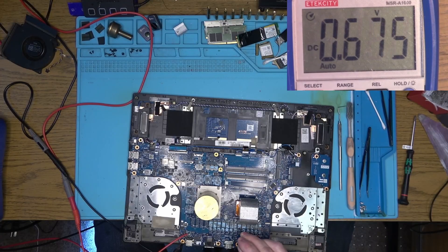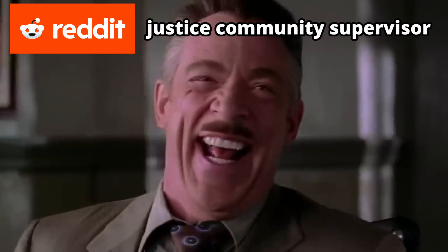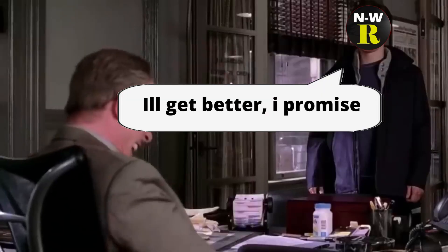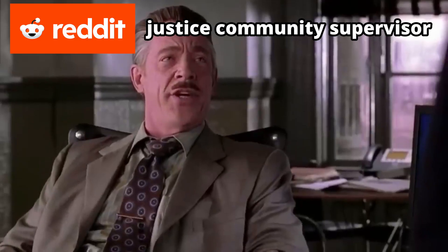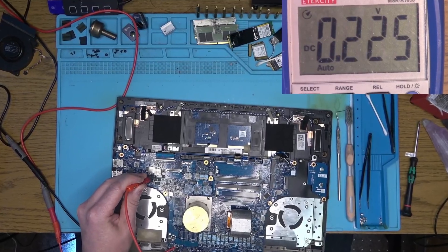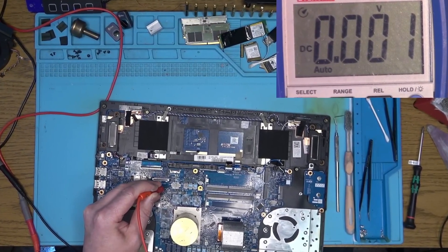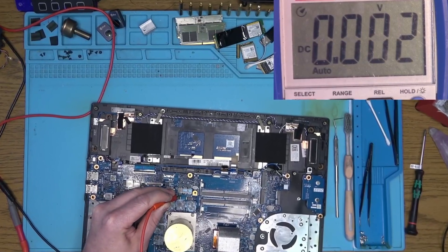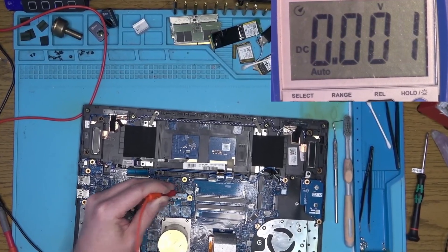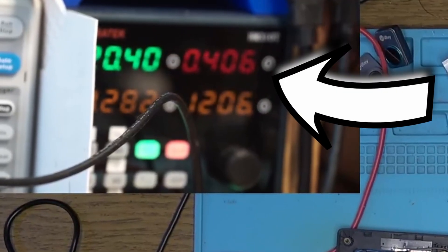I'll be honest, I'm not familiar with it, so I don't really know what their value is supposed to be — laptop expert. Some 3.3V here, 5V, some weird 0.2V — who knows what that is. Basically nothing around the GPU and the memory, and no wonder. If we look at the power supply, it won't even pull half an amp.